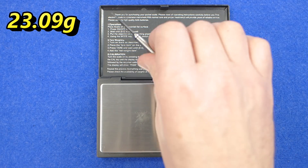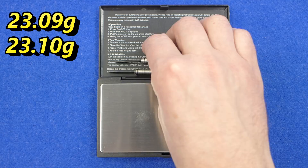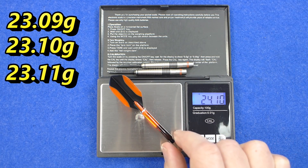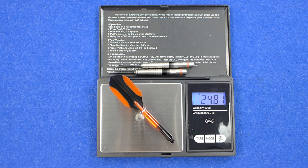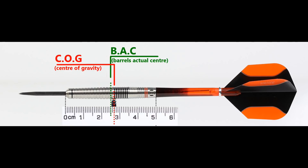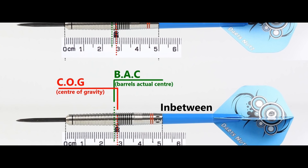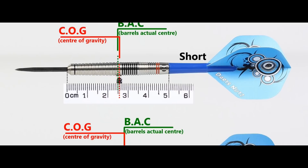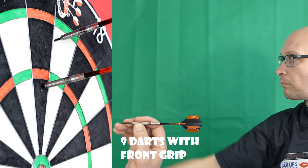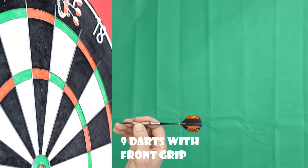Weight readings: 23.09g, 23.1g, and 23.11g, and the full setup is 24.81g. With nothing attached the balance is a little towards the front, and with the supplied setup it moves slightly behind the centre point. This shows the balance with medium, in-between, short, and extra short stems and standard flights, along with the measurements.